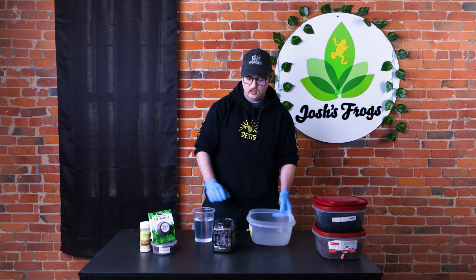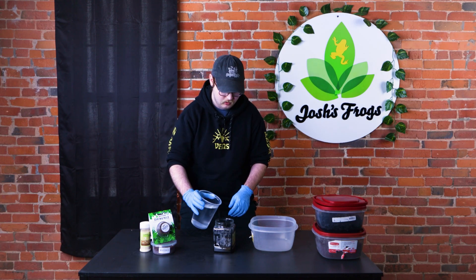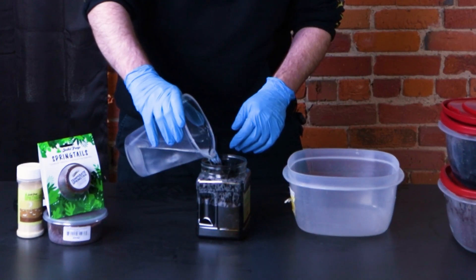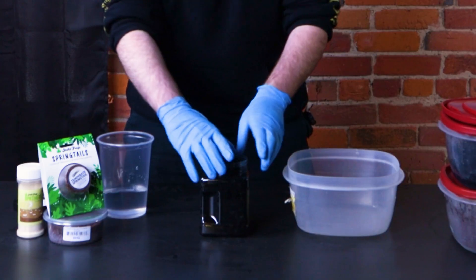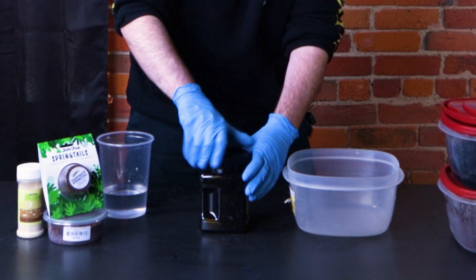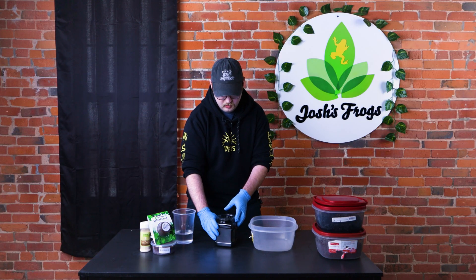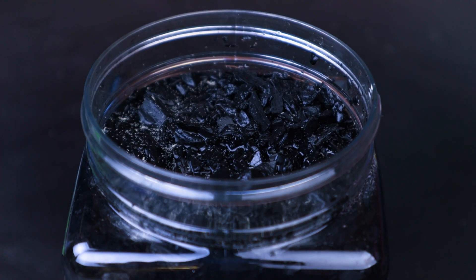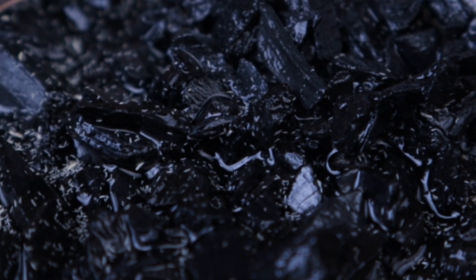So I just have an empty Rubbermaid container here, which is what we use as well. I'm just going to add water, and then we're just going to tap it — put your lid back on if you don't want to splash around. There's a ton on the top now and all stages of life, which is super awesome. They're aquaphobic, which means that they just float to the top once introduced to water, which makes them super easy to harvest.